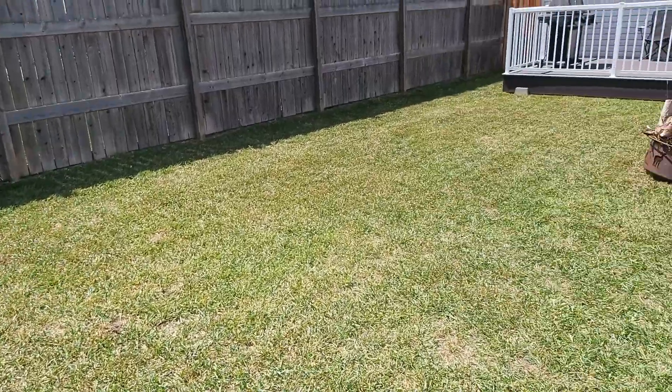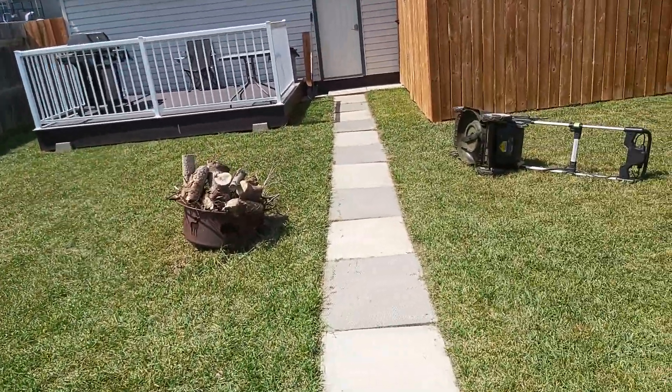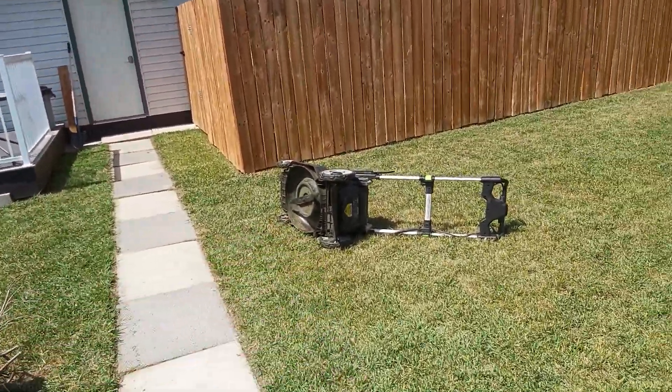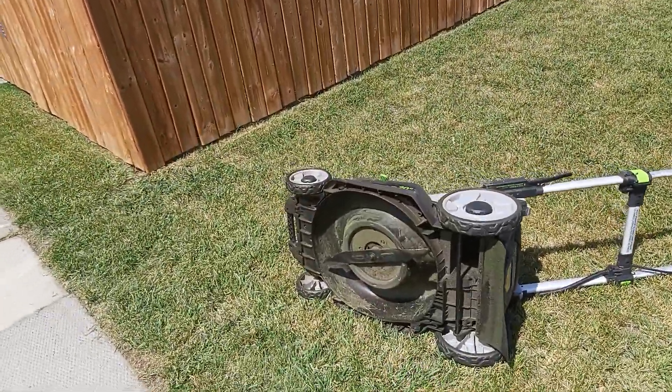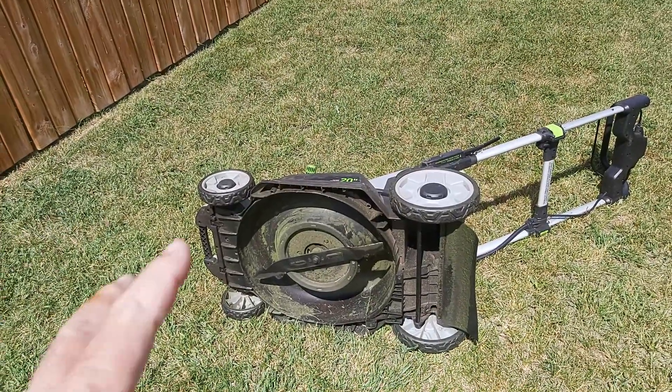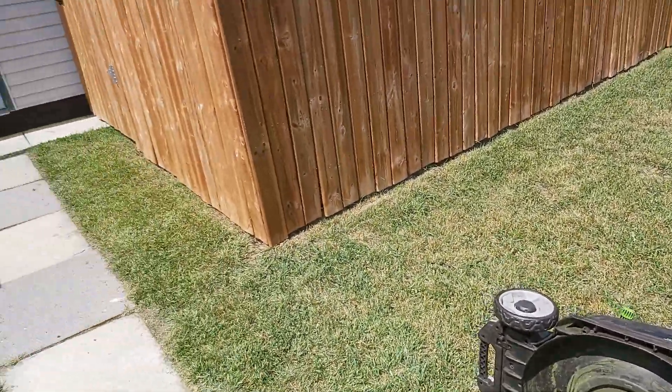The birds still come in the yard and eat the worms and eat the grass that's seeding. Just drying out the lawnmower — I cut the grass. I never park it with it wet. I let the sun dry it out. I cleaned out the grass first a little bit, let it dry out that way. It doesn't stink up the garage.